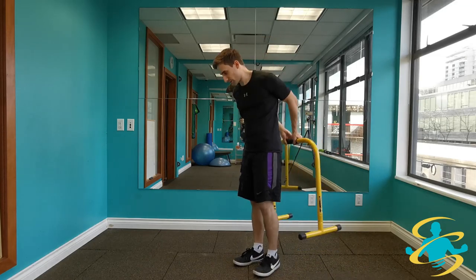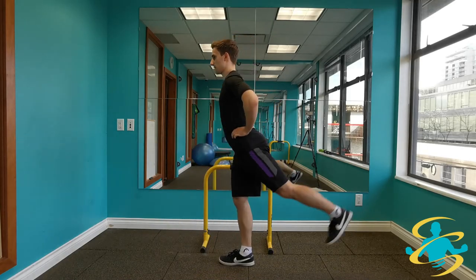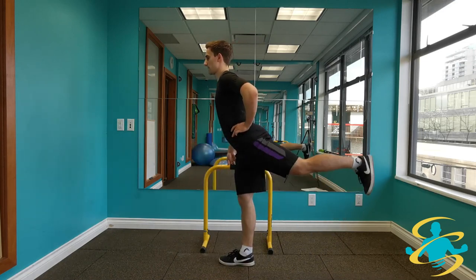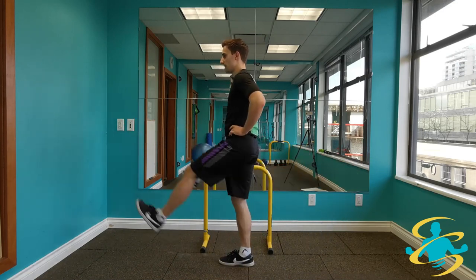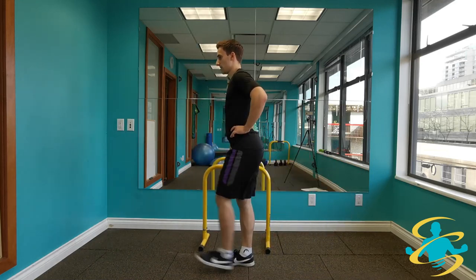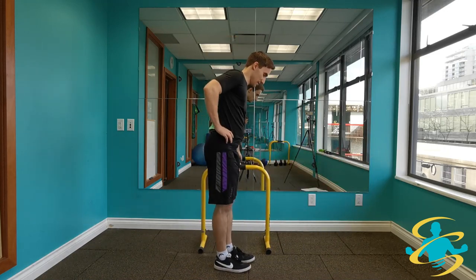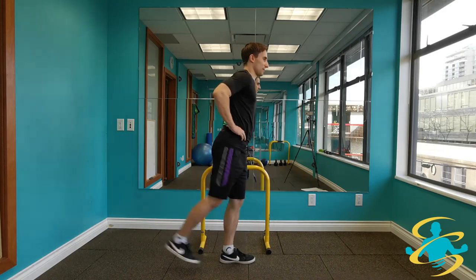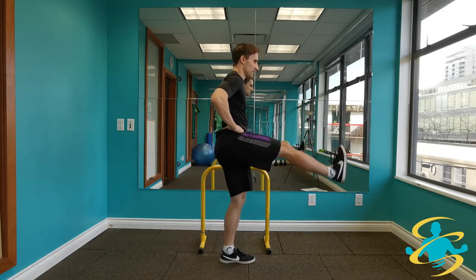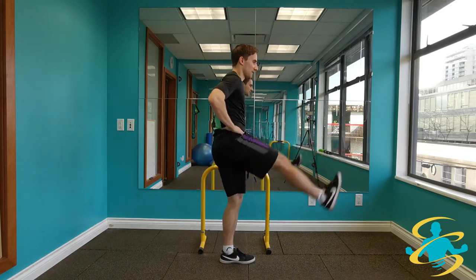Now moving on to some hip swings. Have a support handy for this one — one hand on that support — and big swings forward and back with the leg. Really important to keep a nice neutral spine: no leaning forward, everything stays up nice and tall as we swing just the leg, opening up through the hips. Turning to face the other side, nice big swings forward and back. Depending on where you're at, it might be a smaller swing — that's okay. As you get more used to it, swing a little bit larger.